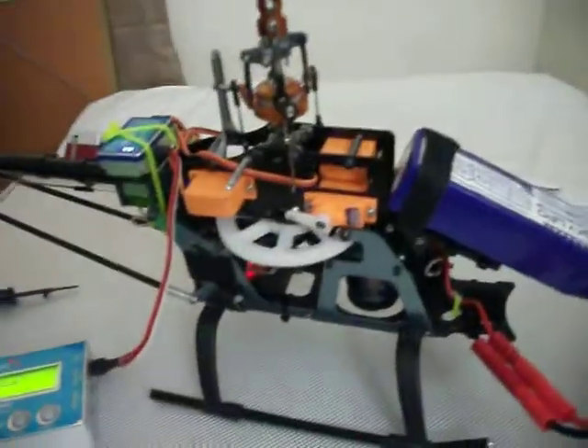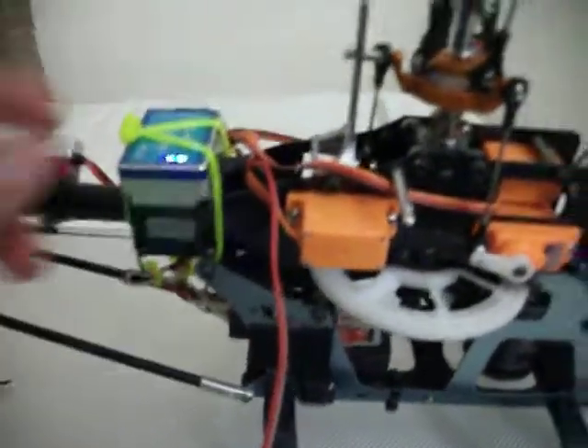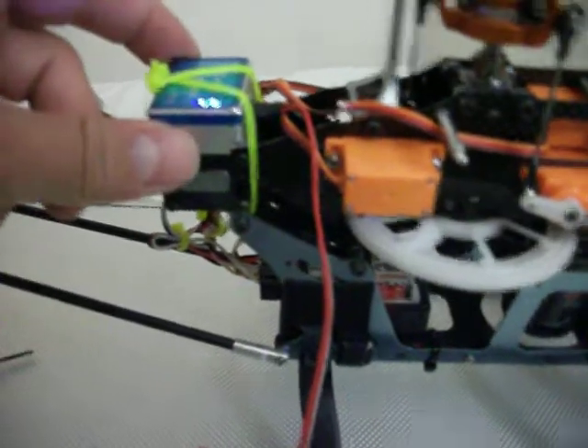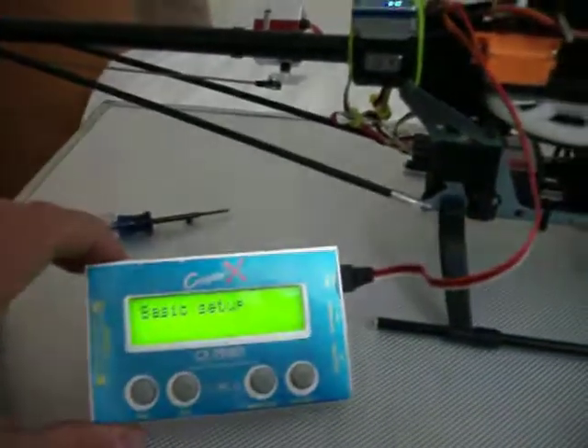I've been setting up the helicopter again. I put the flybarless unit on the back now with two cable ties so it doesn't go anywhere. I still have to set up the tail, but here's the programmer.